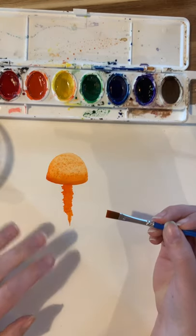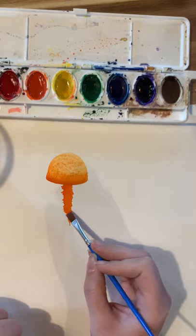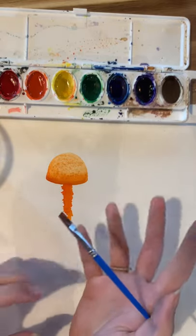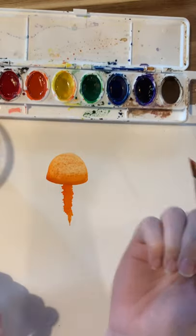Now I'm going to leave this for a little while to dry, because I can't add all the thin tentacles until this is totally dry. So let's leave this a few minutes.